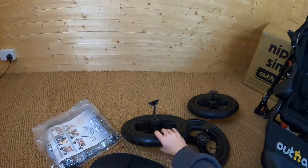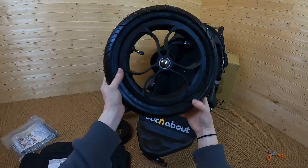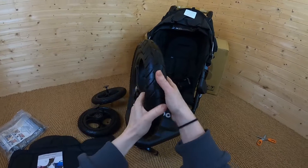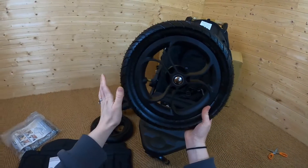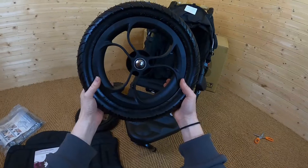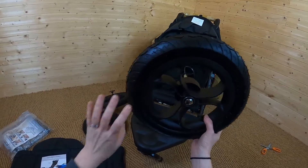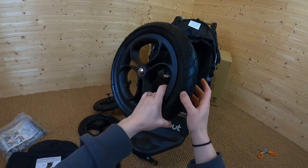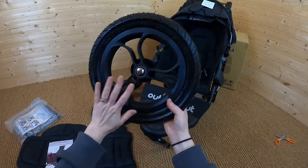The main reason for that is these brilliant air-filled tyres. Air-filled tyres are better for off-road use because they have a lot more give to them. When you're going over any bumpy ground, it's going to feel really smooth and easy to manoeuvre. Plastic or rubber wheels just won't have the same effect on bumpy terrain — they're not going to be as smooth to push or as comfortable for your child. We'll talk about the tyres in a bit more detail once they're on.